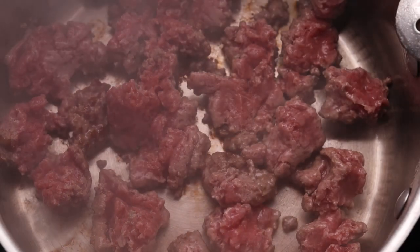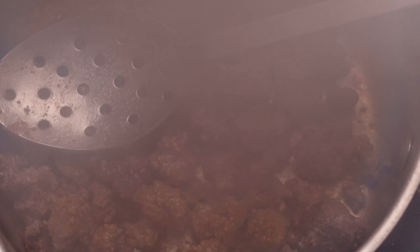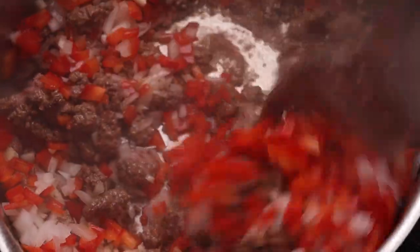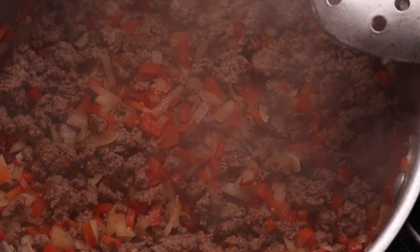Simply spread it out so it covers the bottom of the pan and don't touch it for a minute or so. Once it gets some color underneath you can give it a stir, and if it's chunky like mine you can break it up with a spoon a little bit. We're not going to fry it for too long — just a little bit of color for extra flavor. Now we can add the onion, garlic, and pepper, give it a good mix, and keep cooking on high heat for another five minutes, stirring occasionally so it doesn't stick.